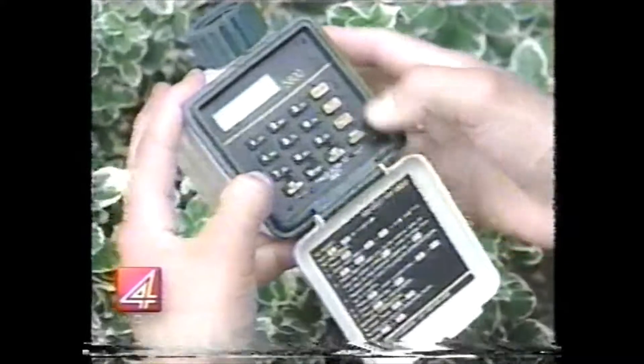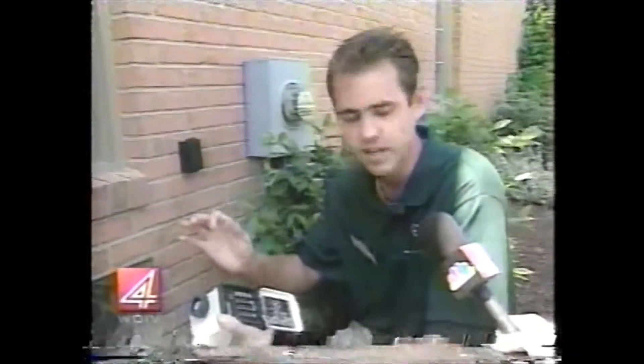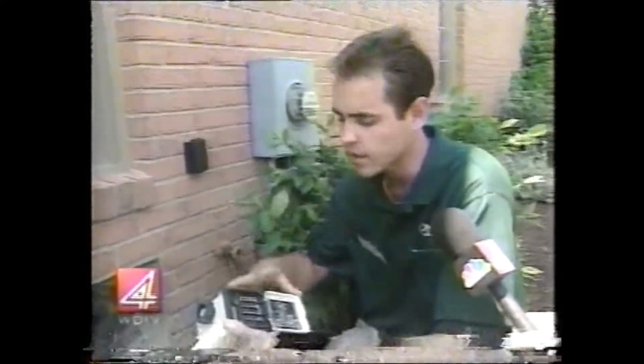If you don't have a sprinkler system, you can use a regular water timer that attaches to your regular garden hose and sprinkler. Something like this — battery operated. You can lay the sprinkler out in the middle of the yard when you leave for work in the morning, set it to turn on for a 15, 20, or 25 minute interval, and it'll be all set.